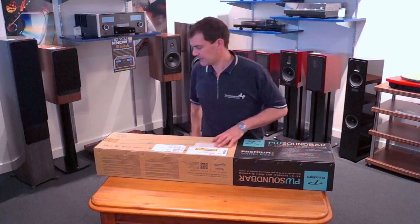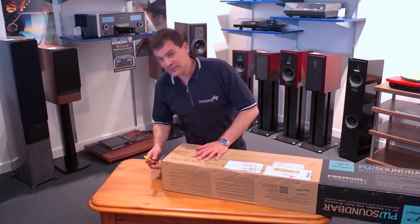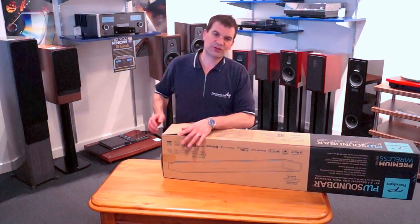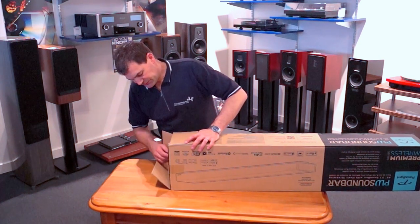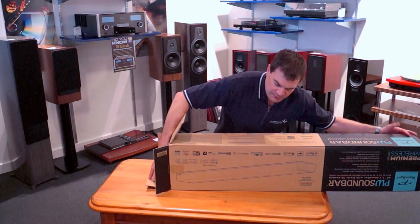Let's look at this product. It's long, and it's actually going to be relatively complicated to open — certainly compared with the traditional amplifiers and other things you'll often see us unbox here on this channel. The unit is beautifully packaged, so we're going to be very careful sliding it out.